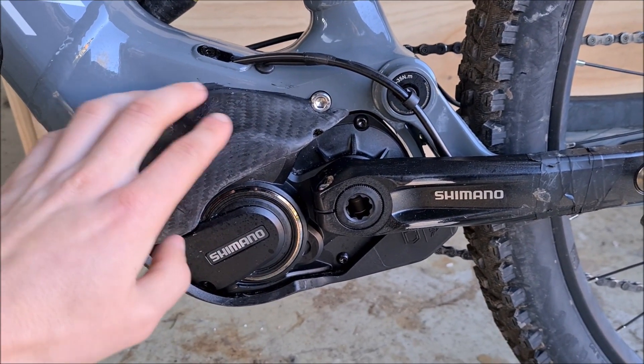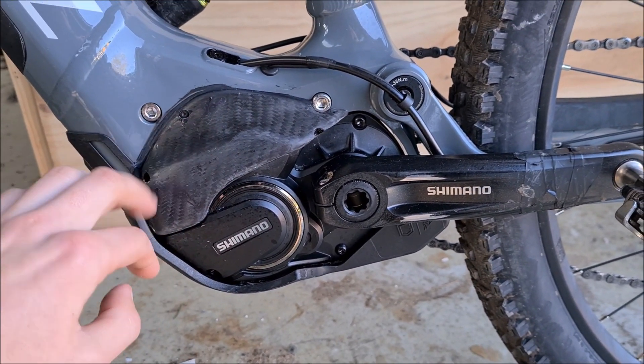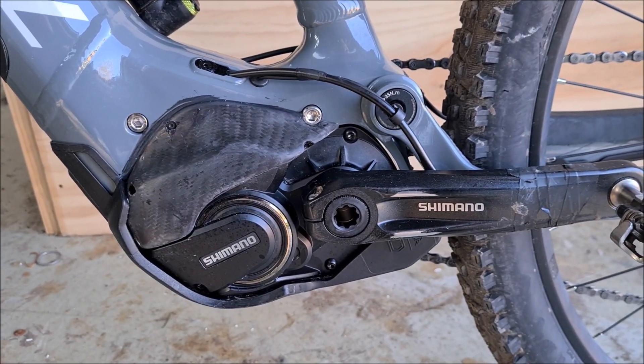So, for a home job, I think it's come out relatively well, really. I mean, it's not going to crack anymore, that's for sure.